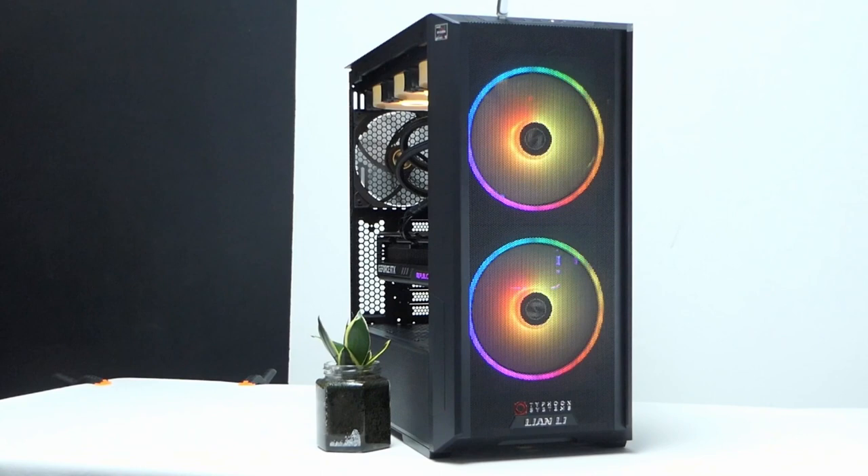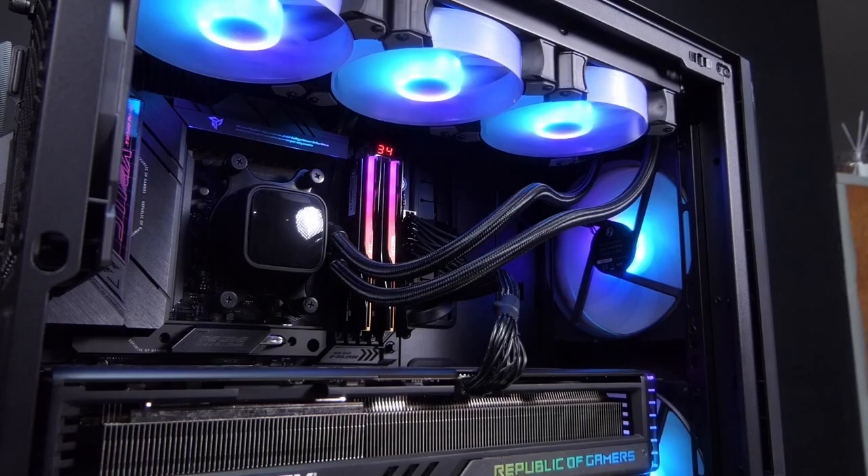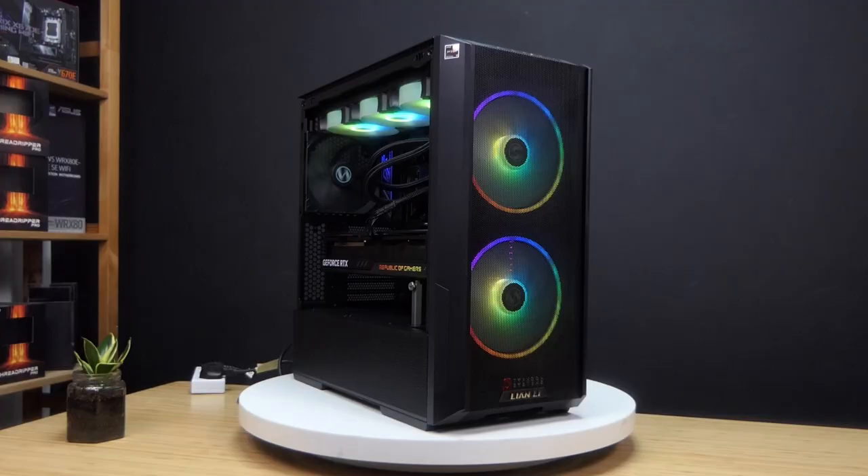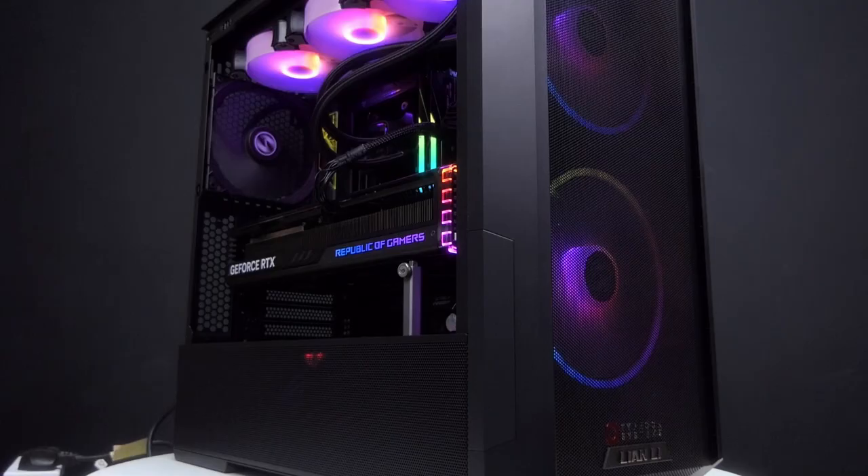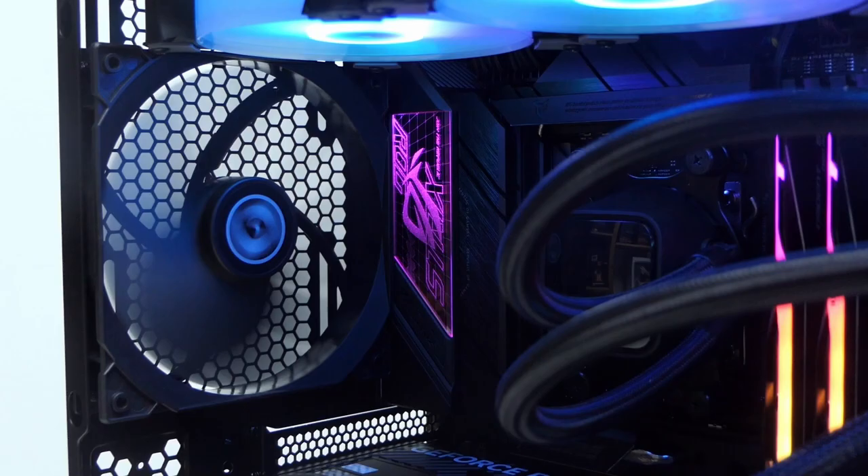The Lancool 216 is one lovely mid-tower. It has enough room for both air as well as water cooling. It comes with two 160mm intake fans. These are ARGB, and one 140mm fan for exhaust.